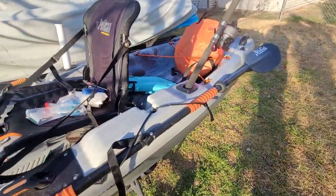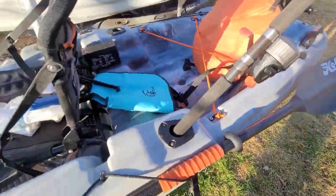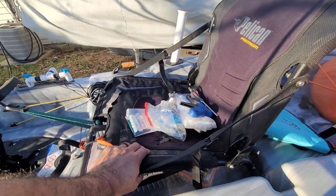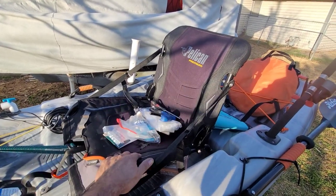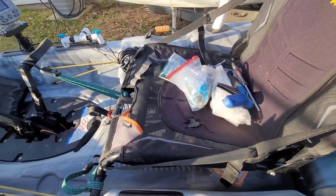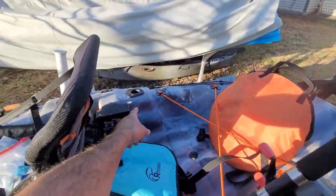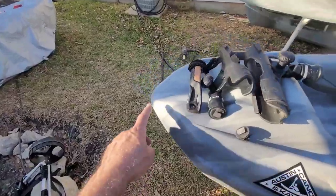I might add a couple of pad eyes — one here, one there, and one on the other side — so I can leash my rods down. The seat is freaking comfortable — I rode around in this thing for about three hours yesterday, no padding, no problem. The only issue with this seat is the person I got it from had a dog that scratched it up and chewed up all my straps — there are teeth marks everywhere.